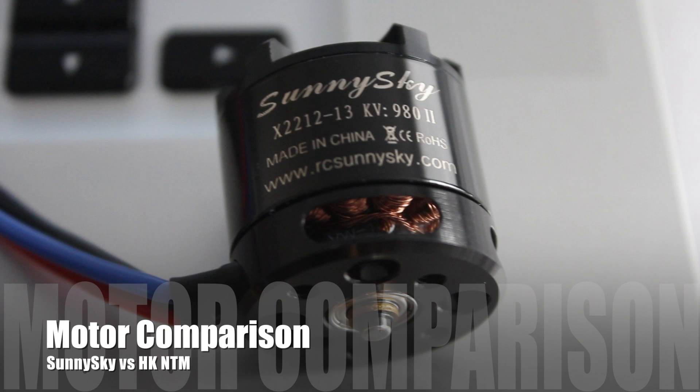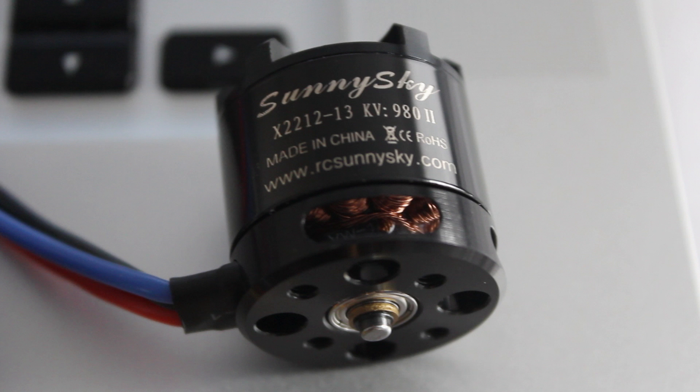Hi guys, Paul here. Those of you that follow our Facebook channel would be aware that I just got a hold of some Sunny Sky motors.